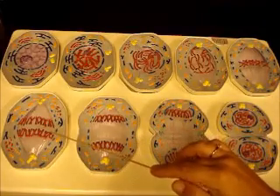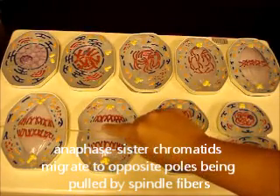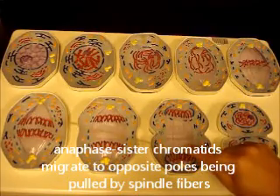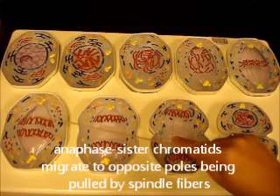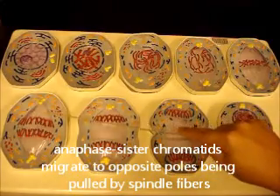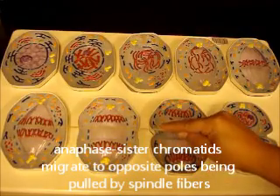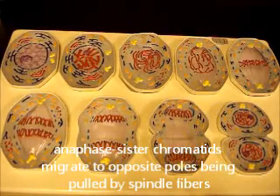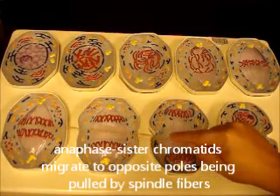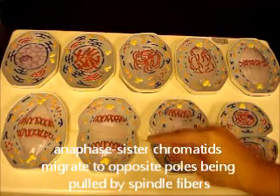This is early anaphase, where the cell has already started to separate. Anaphase is when you get division between the two individual chromatids. Notice the chromatids are in a V pattern because the centromere — the little pink part in the middle — is attached to the spindle fiber. As the spindle fibers pull in opposite directions, they drag their respective chromatid to opposite ends of the cell. You can see the space in the middle where the chromatids have started to separate.